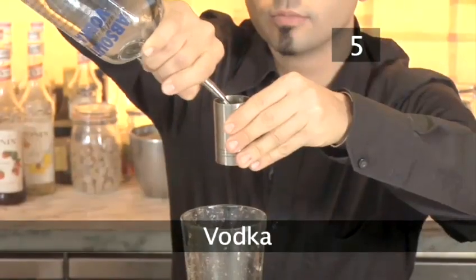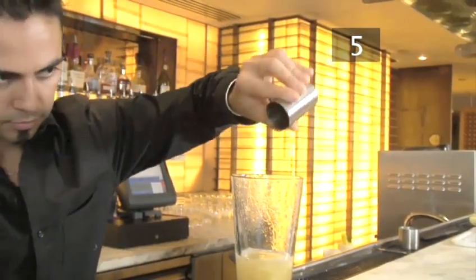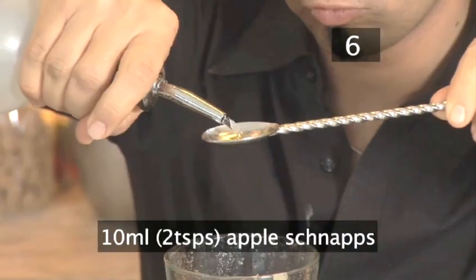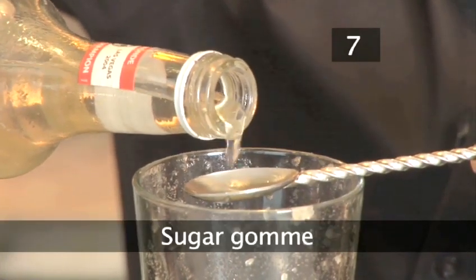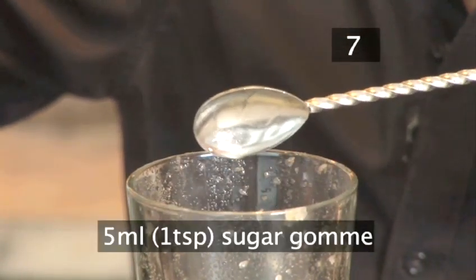Step 5: Vodka. Add 50ml or 2 fluid ounces of vodka. Step 6: Schnapps. Then add 10ml or 2 teaspoons of apple schnapps. Step 7: Sugar gum. Now add 5ml or 1 teaspoon of sugar gum.